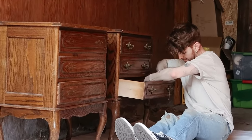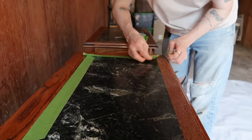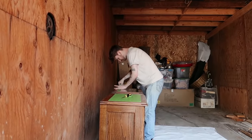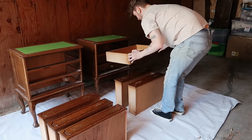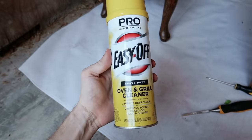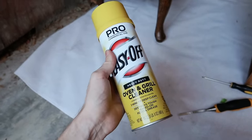After removing all of the hardware from the piece, I went in with some painter's tape and masked off any area I didn't want the oven cleaner to get on. Now it is time for our first coat of oven cleaner. I removed all the drawers, put them on the drop cloth, taped off the marble top, and removed all the hardware. I'm a little nervous and I don't have gloves, so I'll really try not to get it on my hands. I'm starting with the Easy Off Heavy Duty Oven and Grill Cleaner — the one people seem to use most often.